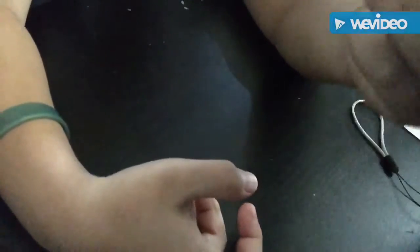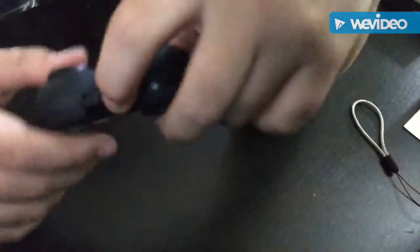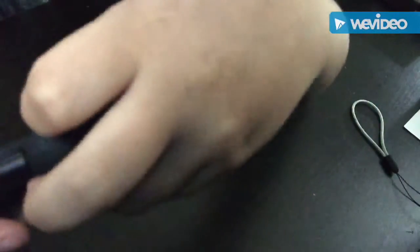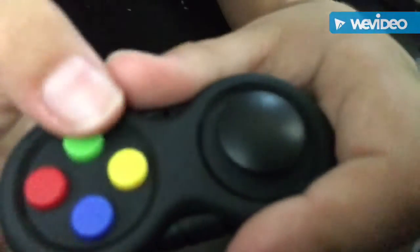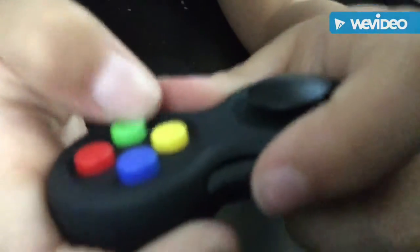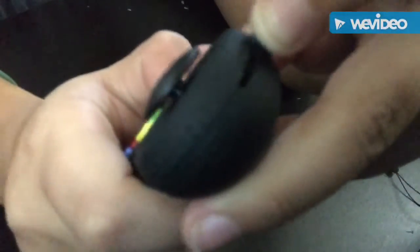Some of these pieces you could use in class and some you can't. The blue and green ones are fine for class. This one clicks so probably not. You could bring the joystick and the roller, but not the floor piece. You can also bring this one as long as you don't let it flick back.